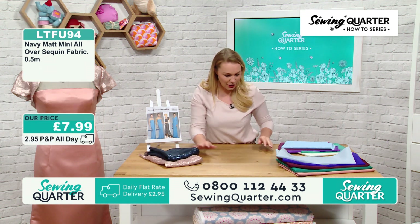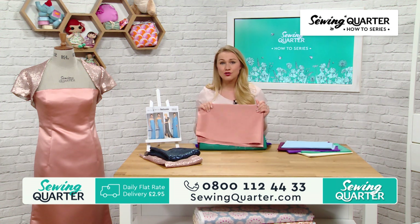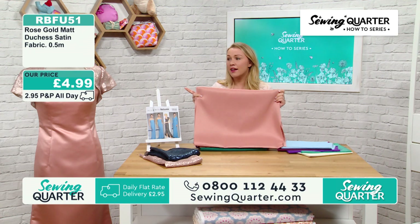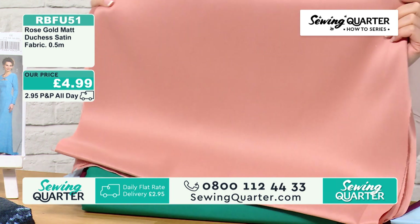Now the navy - exactly the same, it's sequin galore. Could you imagine this all in this fabric? It wouldn't be as structured as the duchess satin we're bringing you, but if you were to do this with a really nice quality lining that would make an amazing full evening gown for Christmas as well. I once tried on a sequin dress like that - so expensive. But if you make your own, it doesn't matter - it's something you are going to absolutely wear again and again at Christmas.